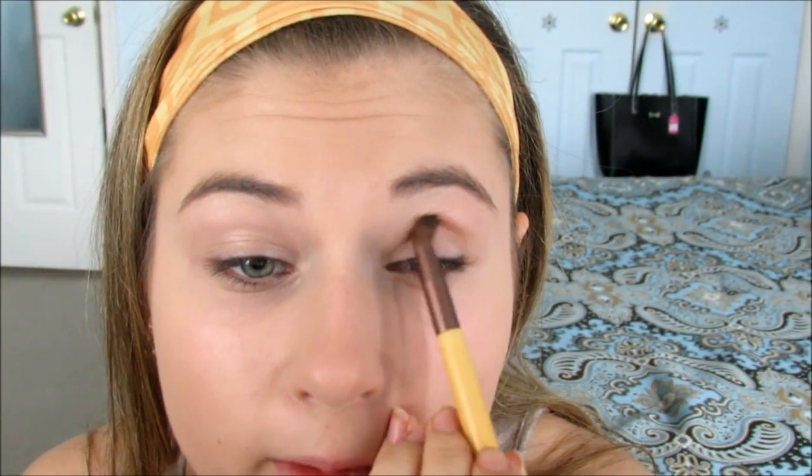That base is also going to get rid of any veins on your eyes or if your eyes are more blue — it's just going to get rid of that. When you're putting on eyeshadow, you always want to start with light colors first, especially if you're doing stuff in the crease, because they're called transition colors.